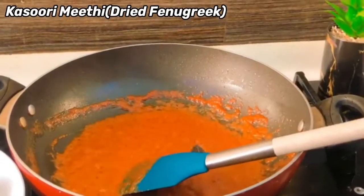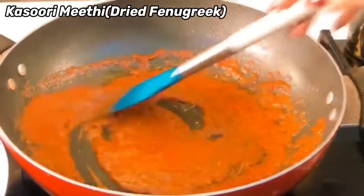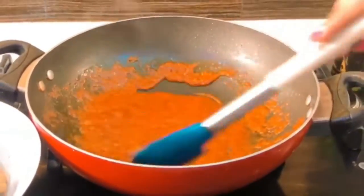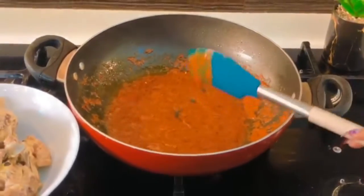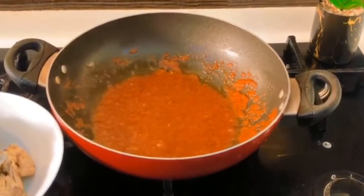Now we're going to add in our kasuri methi — I'm going to add a generous amount of it because that's the only herb we're using. After giving it a good mix, we're going to cover it and let it cook for about five minutes.